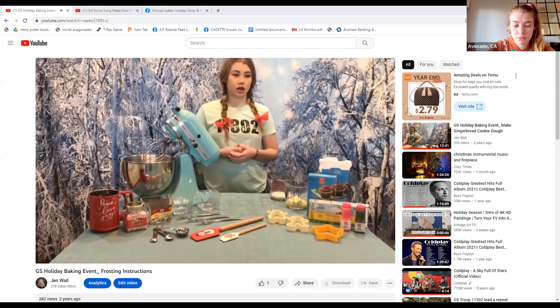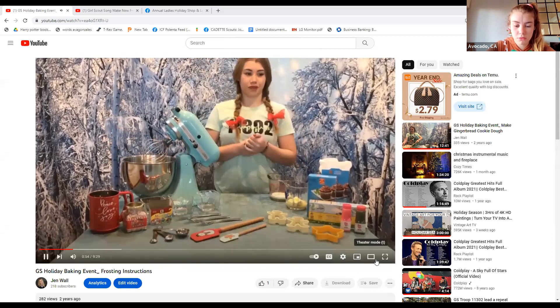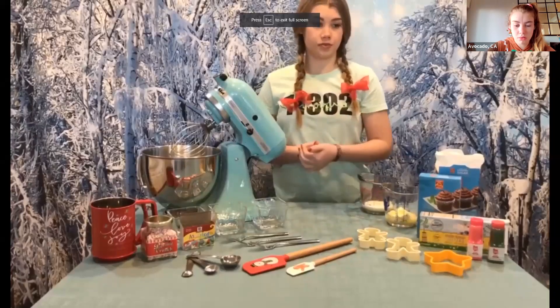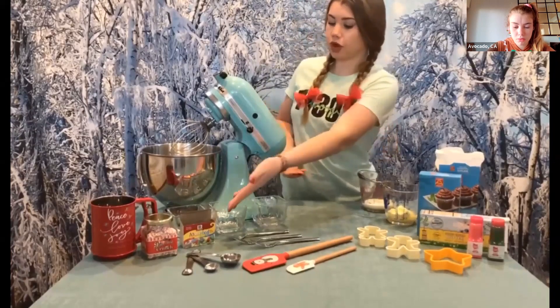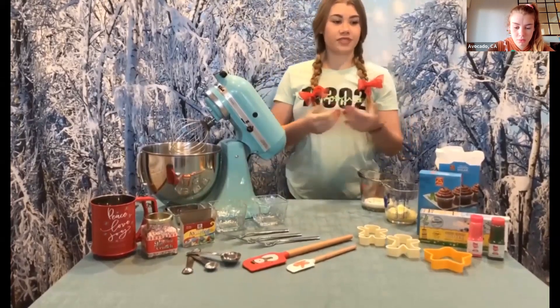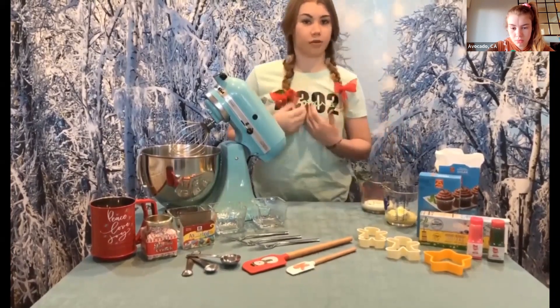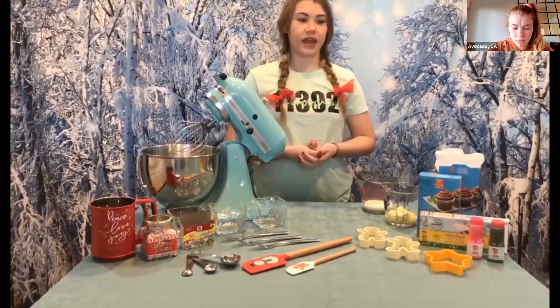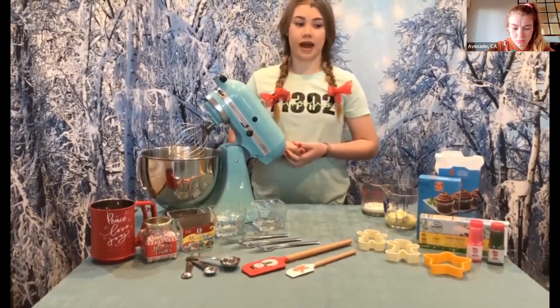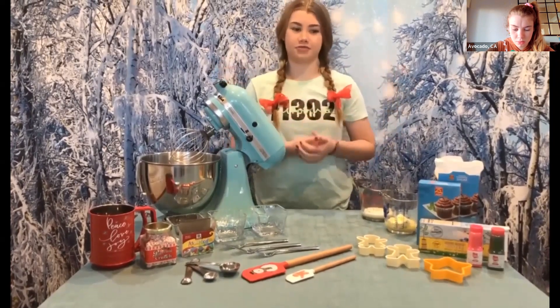First, we're going to use this mixer with the whisk attachment, which will beat the frosting so it's super creamy. If you don't have a tabletop mixer or even a hand mixer, you can do this by hand and the frosting will taste just as great. In addition to the mixer, you will need a bowl, measuring spoons, three smaller bowls, and food coloring for the frosting colors. You can use forks to mix in the food coloring, and a Ziploc bag for decorating as a makeshift pastry bag.